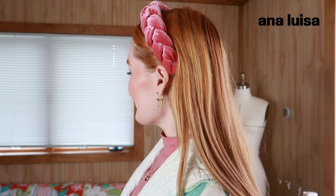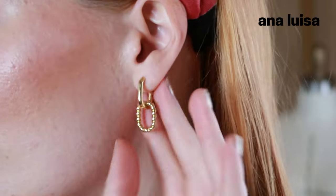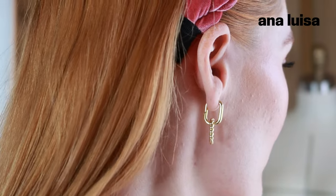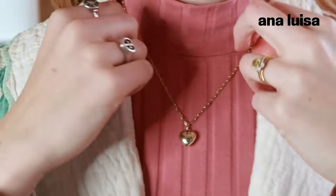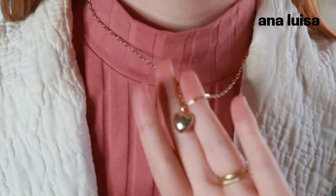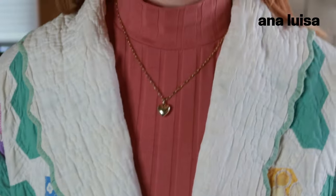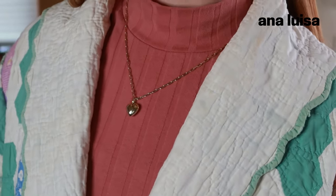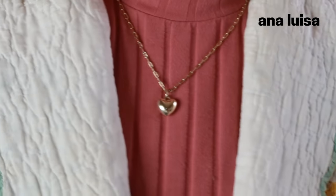These earrings are such a fun take on the classic gold hoop. They have not bothered my ears at all, which is always what I'm looking for — high quality earrings that don't irritate my ears and hold up throughout multiple wears. These have definitely become my new favorite pair. I've also been loving this heart pendant necklace. The high quality means I can wear it all day, wear it in the shower, it doesn't tarnish.